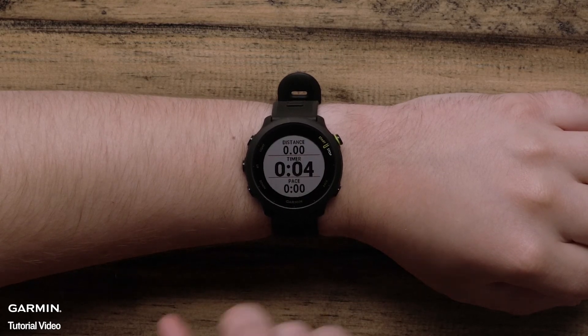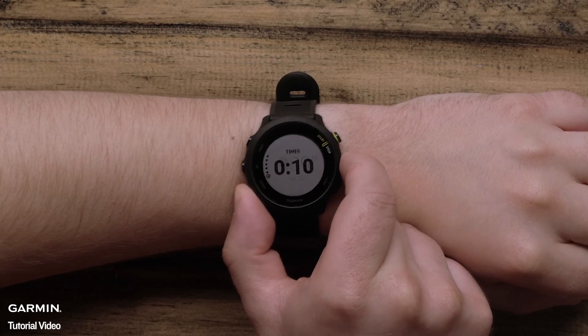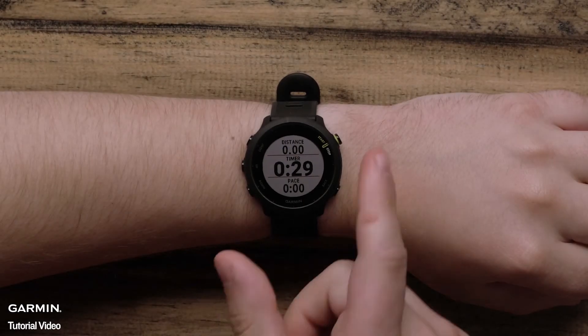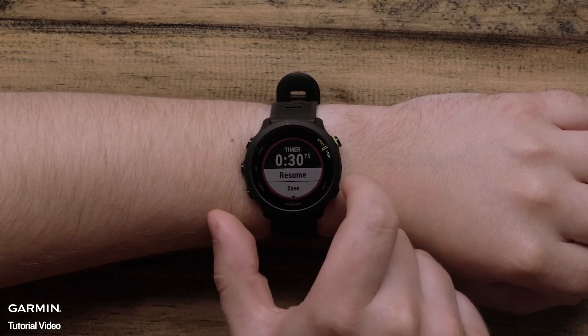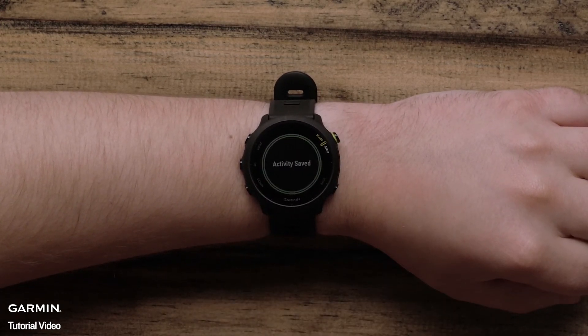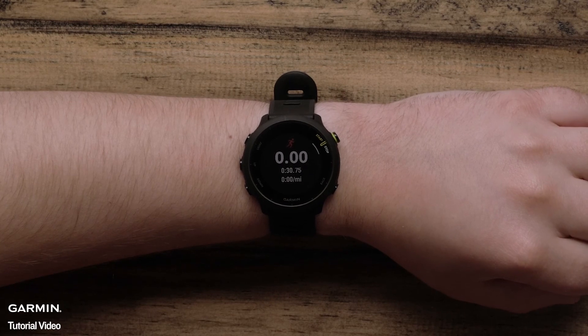During the activity, you can scroll up or down through the data screen to view important stats like distance, time, and pace. When you've finished your activity, press stop. From here, you can either restart the timer and continue running, or scroll down to save your activity. After you've saved, you will be shown the activity summary data, which includes distance, activity time, and pace data.